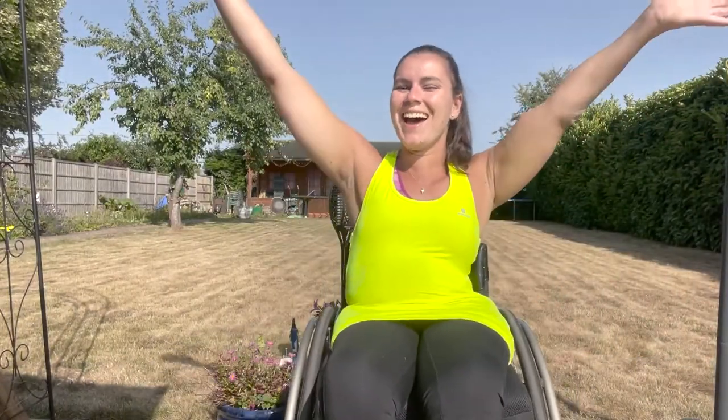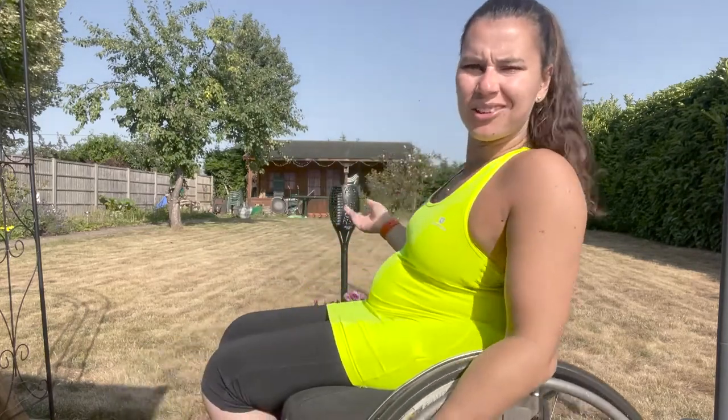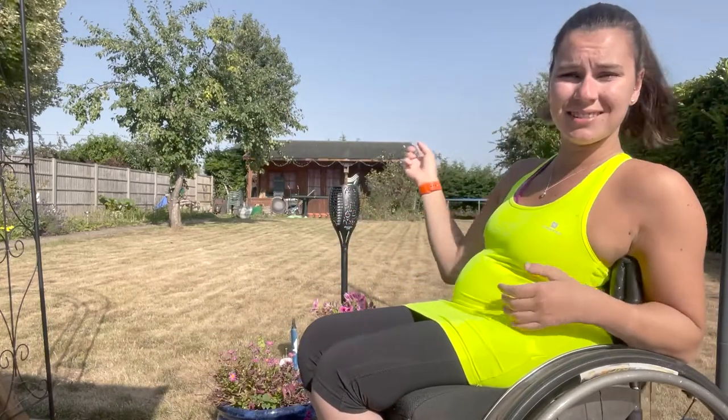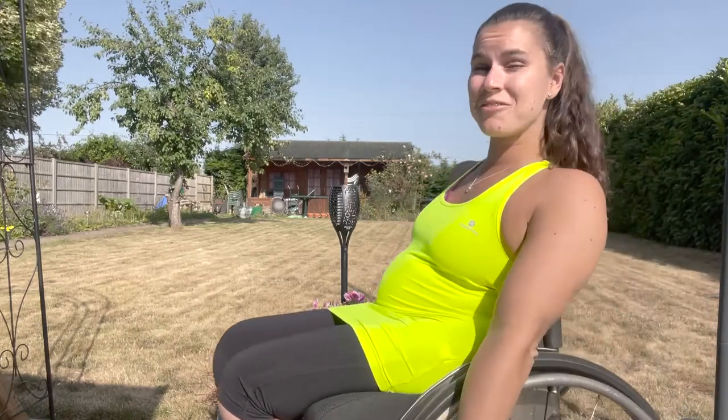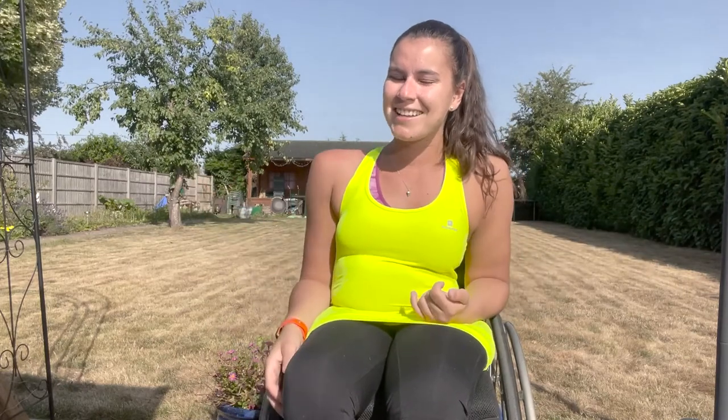Hello! Hi guys and welcome back to my very brown lawn. Look how brown that is — that shows how hot it is. It's still super hot today. The day I'm filming this is meant to be one of the hottest days in Britain. So I'm up nice and early to get it filmed outside and hopefully not get too sweaty. Welcome to my garden.